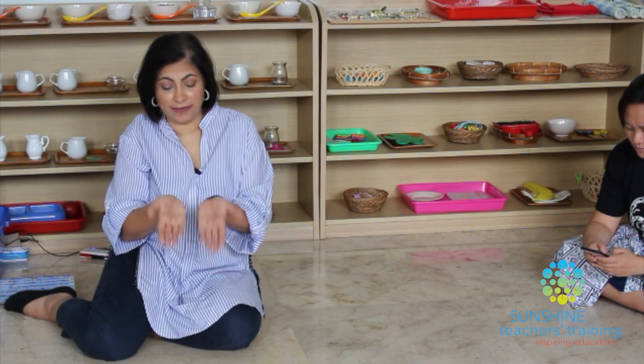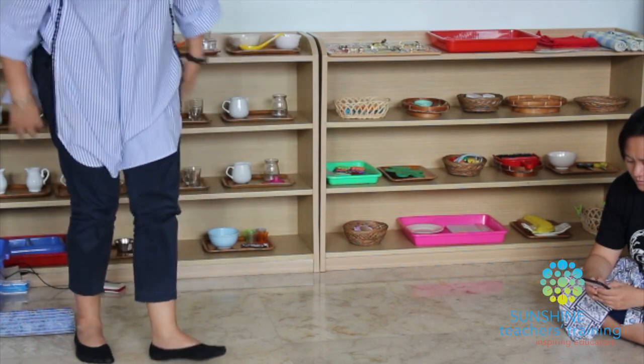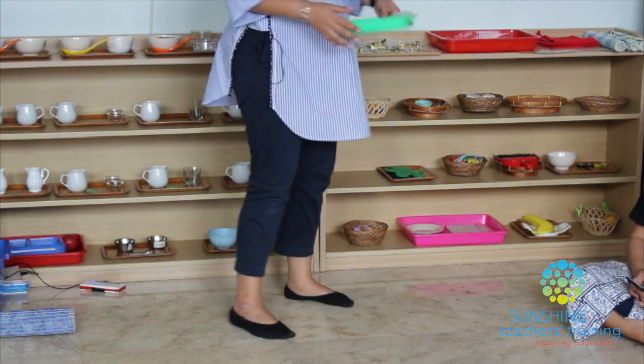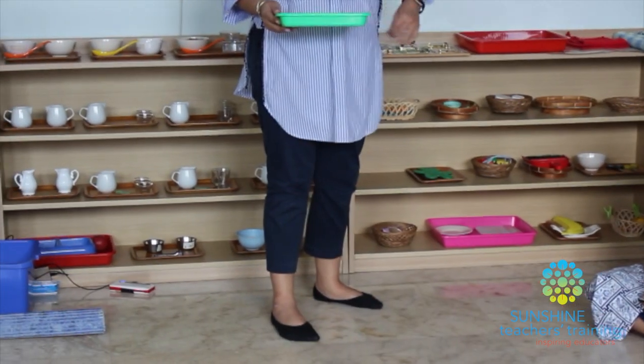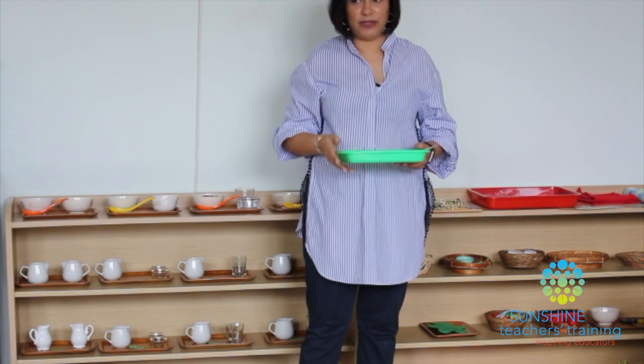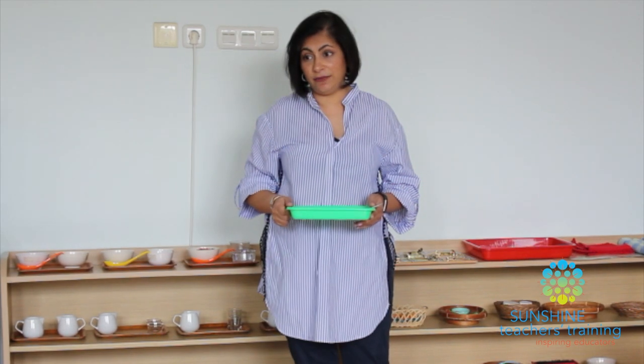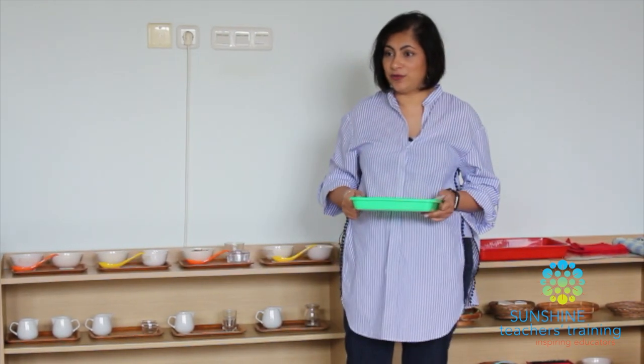Before we can get children to carry trays with objects, we want to teach them how to carry an empty tray first. When children carry trays, they don't carry it level — they tilt it and everything falls. For children below the age of three, we would have trays with raised edges. You'll tell them: I want to teach you how to carry a tray — watch me, then I'll give you a turn to try. In a classroom, we walk around the circle; at home you can just walk.